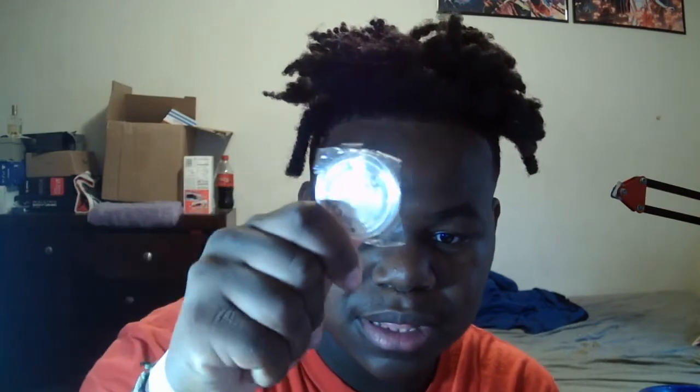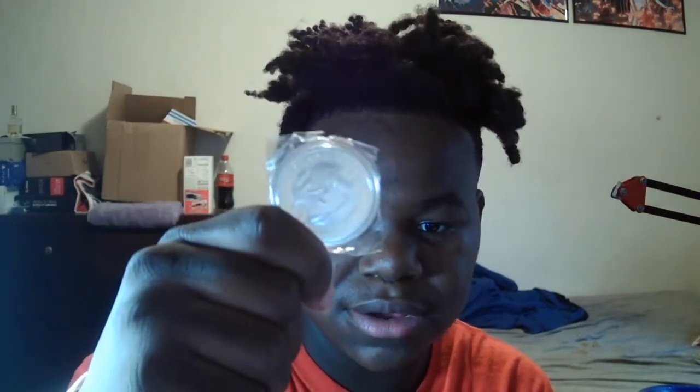We got a limited edition Otaku coin from Fairy Tail — a Fairy Tail coin! I'm trying to see who's on the back... Lucy's on the back. It's a Lucy coin, Fairy Tail limited edition. What's pretty nice is it has some weight to it — straight up has some weight to it.